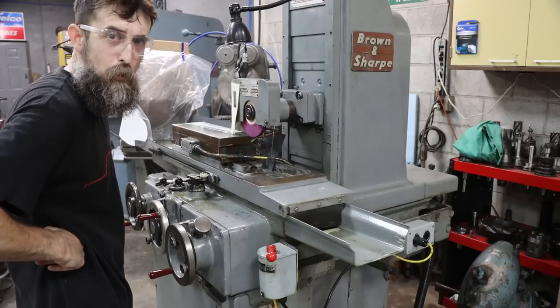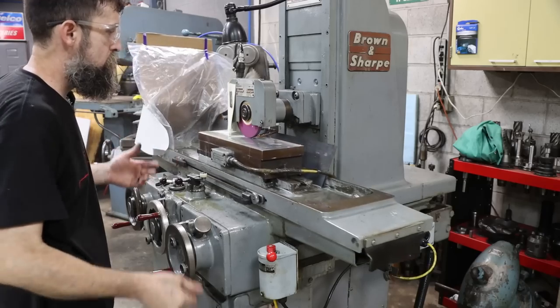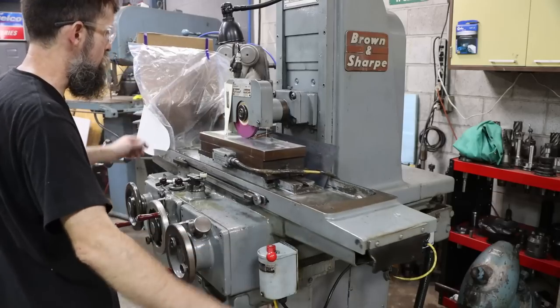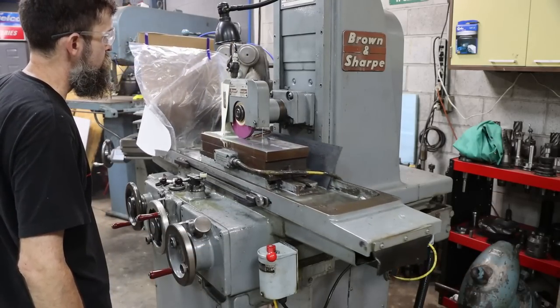An automatic grinder is the only way to go. I can say that because I've done it - cranking these handles constantly will wear you out quickly.